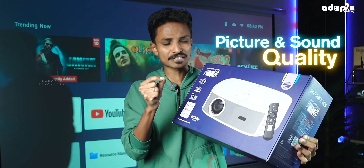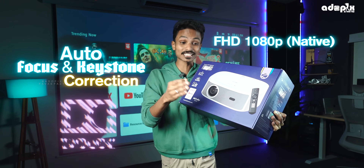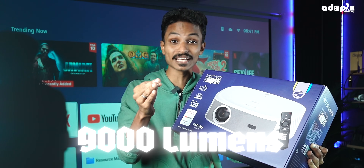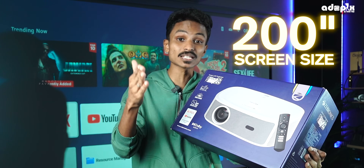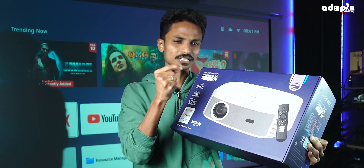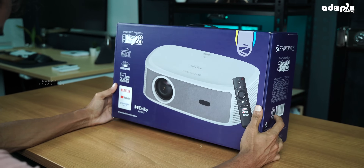The price covers picture and sound quality, autofocus and keystone correction, Full HD, Dolby support, 9,000 lumens brightness, and a 200-inch size — a projector that comes to value for money. Why do you think it comes to value for money? We will be able to use it in the package.